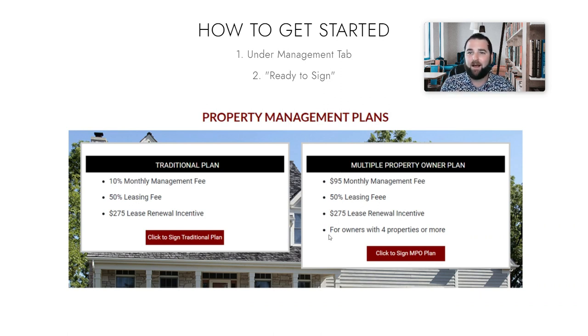Once you've completed the agreement, you'll get a call from our onboarding specialists and they'll talk to you about the next steps and go from there.